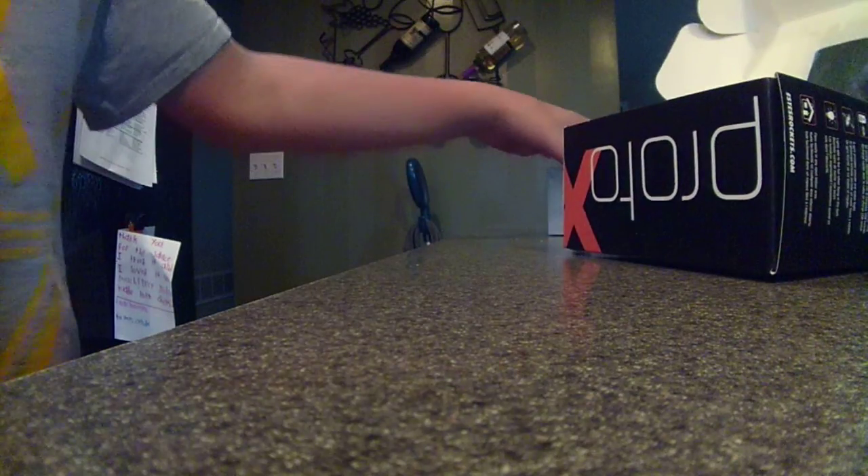If you buy one of these and you guys live in PA, anywhere near Harrisburg — I got this at a Hidden Hangar. It's a hobby store up in Harrisburg. Proto X Nano RC Quadcopter. 40 bucks, guys. The Hidden Hangar.